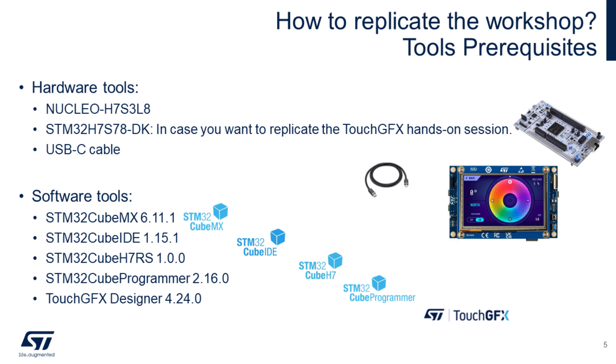We also need a USB-C cable. For software, we will use the CubeMX tool, then Cube IDE as the development environment. We also need the right firmware package for this family, STM32CubeH7RS, Cube Programmer, and the TouchGFX designer.